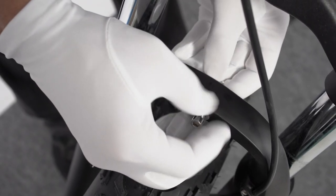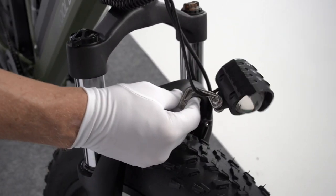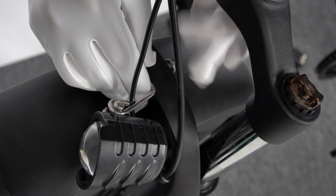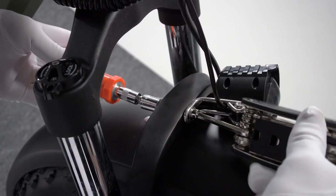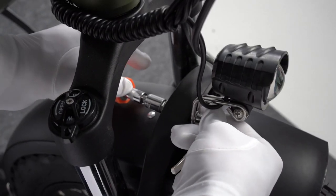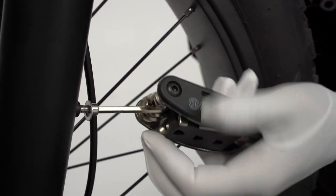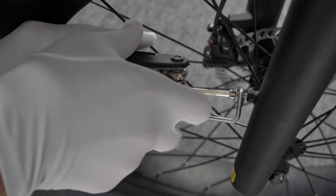Remove the nut and bolts from the center of the fork arch. Pass the bolt through the headlight mount and fork arch. Pass the front fender from the back of the front wheel forward and pass the bolt through the fender mounting point. Then tighten the bolt and nut with a five millimeter Allen wrench and a ten millimeter wrench. Use a four millimeter Allen wrench to remove the two bolts on the back side of the fork, then install the two leg mounts of the front fender on the fork.